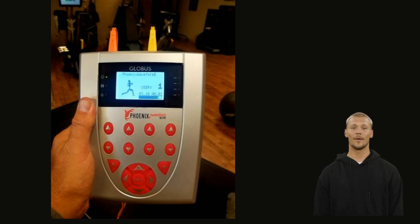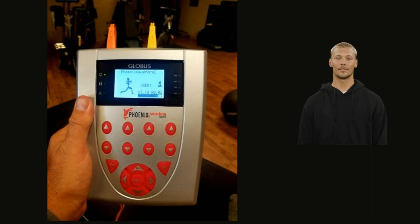You will then use the arrow up and down buttons below the cable lead inputs to increase or decrease the stimulation intensity, but before you do that you need to attach the cable leads. The Phoenix program uses channels one and three, with channel one being the far left channel. The color leads are used for the Phoenix programs.